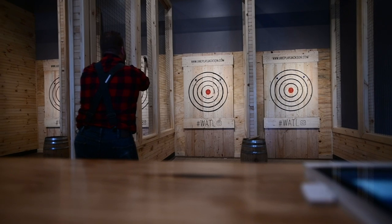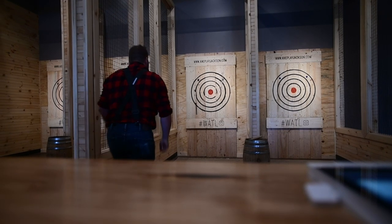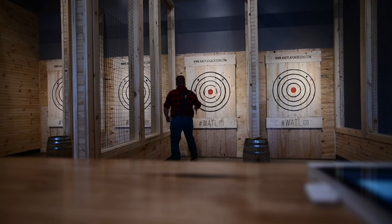That's just an easy way so that you don't have any foot faults. Safety precaution number one is always closed toe shoes. That's a must or else you can't throw actually.